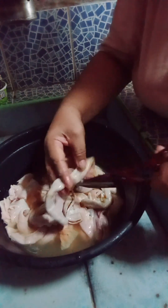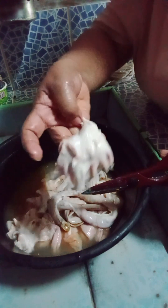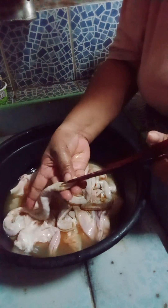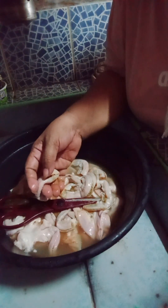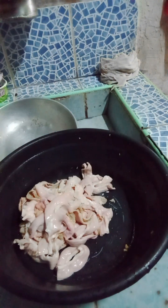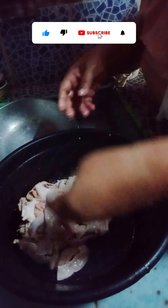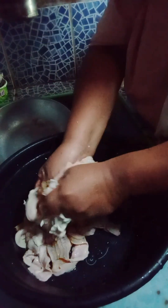Usaw-usaw mo siya sa sungka, hindi mo na malalasa yung pait. Ayan, naputol-putol ko na yan. Ayan guys, tapos ko na siyang putulin. Ayan, namasin ko naman siya sa asin. Para hindi masyadong yelo. Kasi mapait ito yung yelo-yelo, diba? Sigurado hindi masyadong mapait.